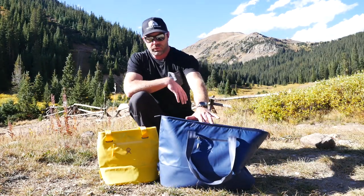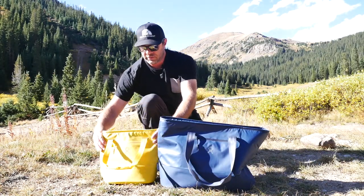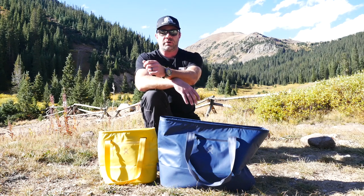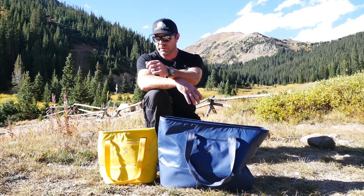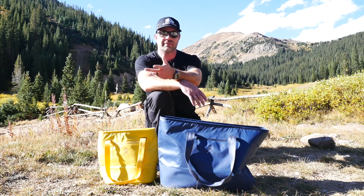These zippers are really butter smooth. They are waterproof. The whole thing's waterproof. You really can't go wrong. It'd be ideal to keep in your car to go get groceries, hit the farmer's market, or whatever else you're doing. You've got to keep food cold and carry it easily — it's an insulated tote.